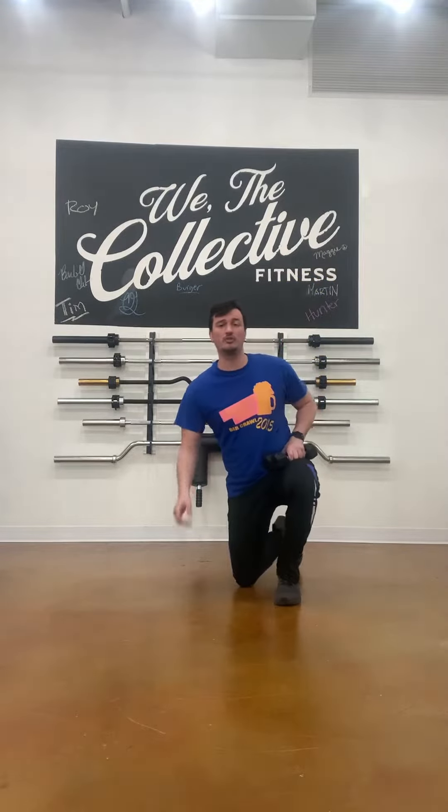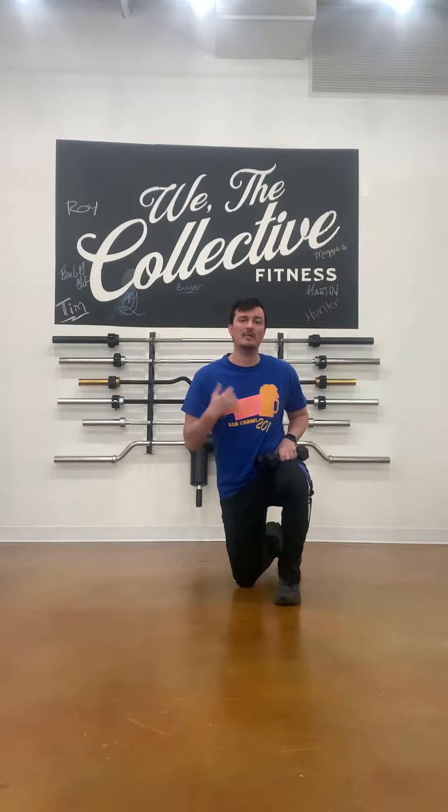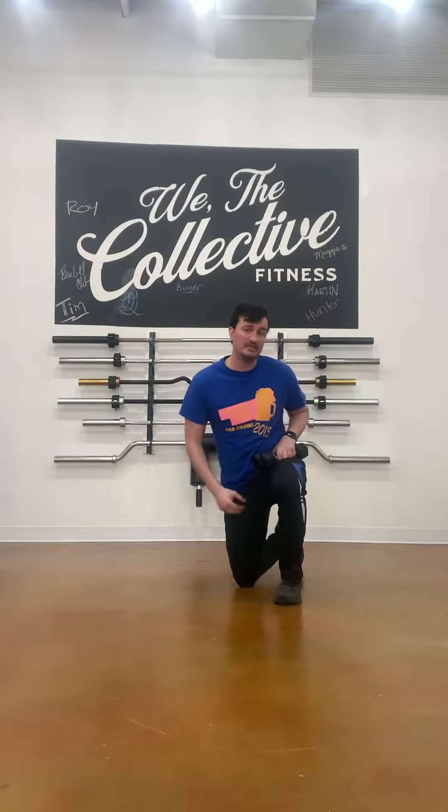Hey everybody, I wanted to take a second to show what is meant by a renegade rope. There are a couple of ways to think about this and we can actually scale the exercise up and down depending on your level. So we start with the easiest variation.